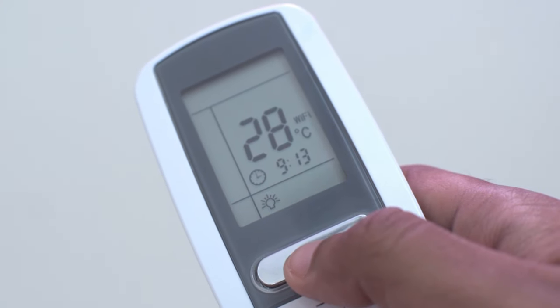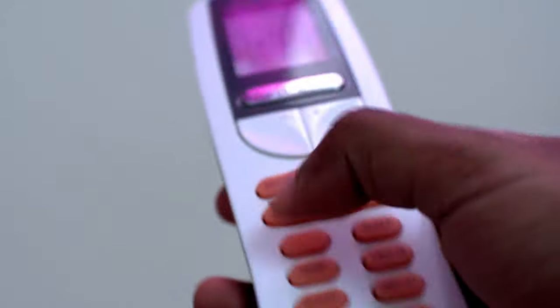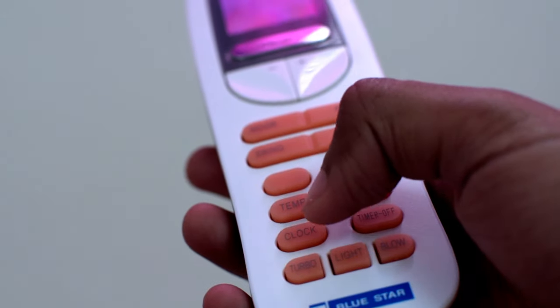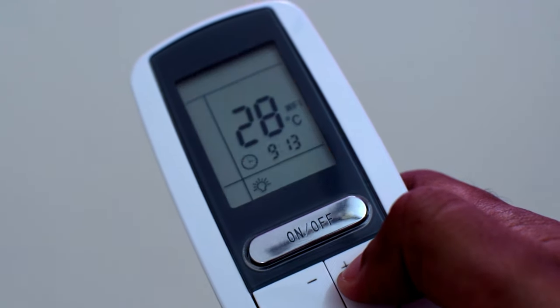Hey guys, in this video we'll see how to change the time on your Bluestore AC remote. First you need to press the clock button which is located at the bottom. Once you see the clock icon blinking,